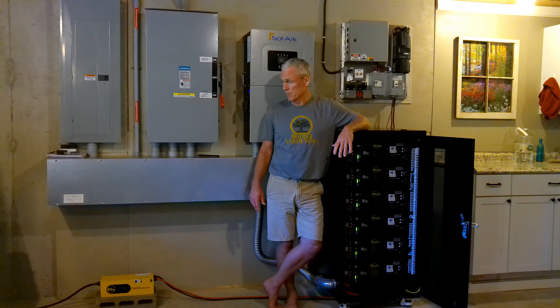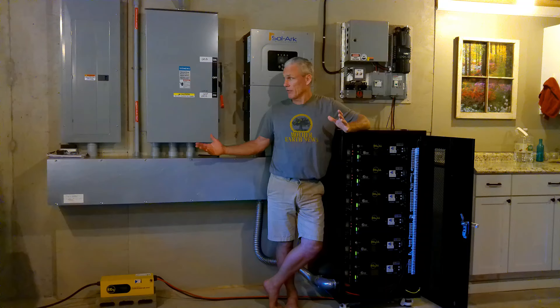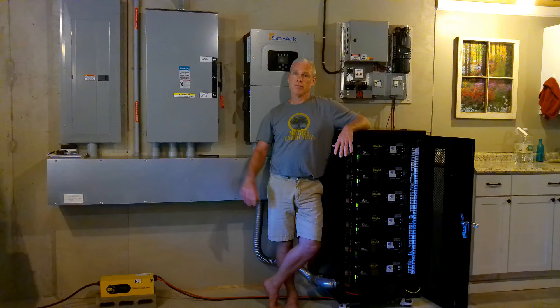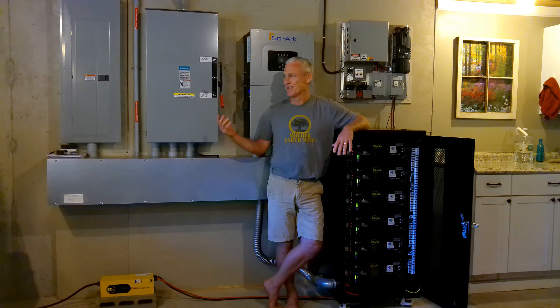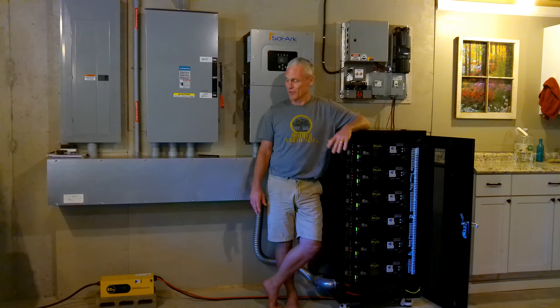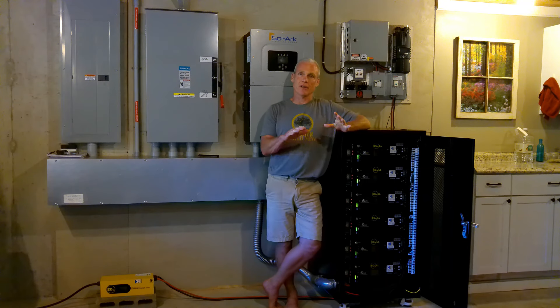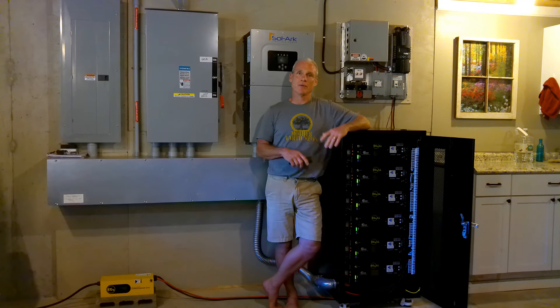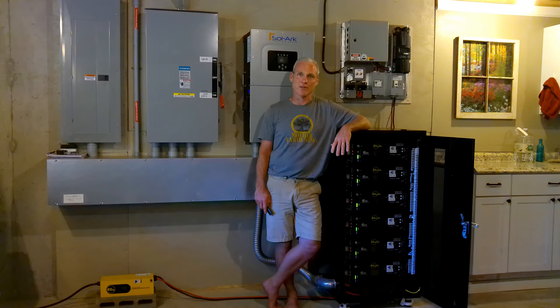I told them that when they started changing the rules on the solar panels — when credits were counted, peak time, all that stuff — I said you're forcing me to go off grid. And they agreed with me. We're going to run with the grid out there for a year; even though we haven't used it, it's there should we need it — you never know what might come up. But after that year, I'm going to call them and say you can come get your meter and transformer. And if they want to leave it here, that's fine too — I'm just not going to pay the meter fee anymore. I think they're probably going to end up leaving it.